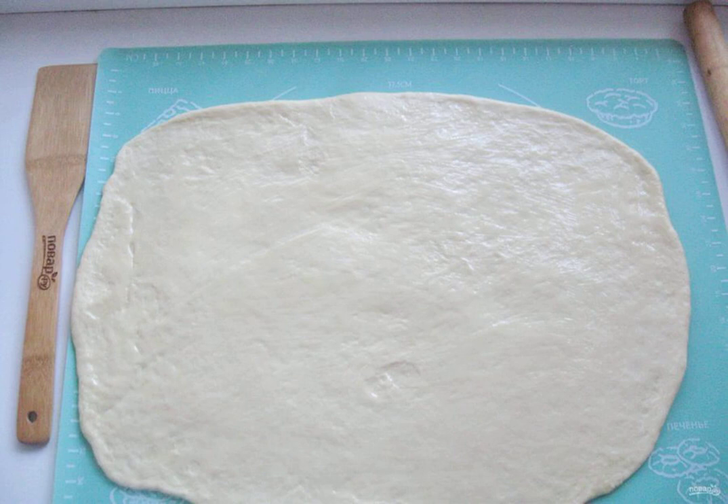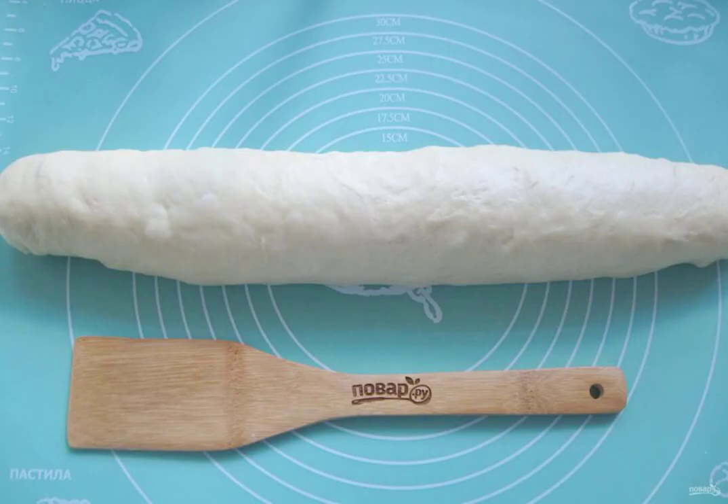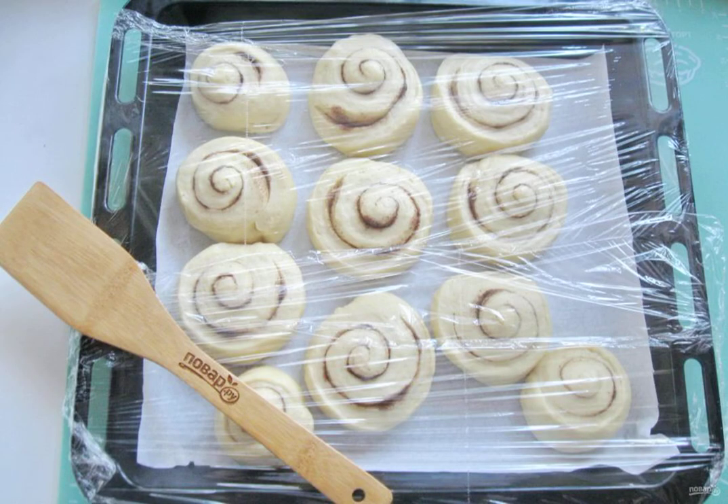Roll out the dough into a rectangular layer. Brush it with butter — you can melt it, or you can take soft butter. Mix the sugar with the cinnamon and sprinkle the dough. Roll the dough into a roll, then cut the roll into rolls 4 to 5 cm wide. Place the buns on a baking sheet with baking paper.